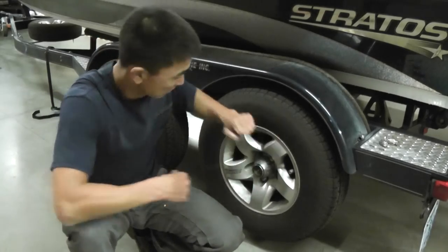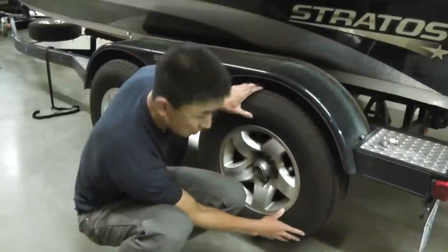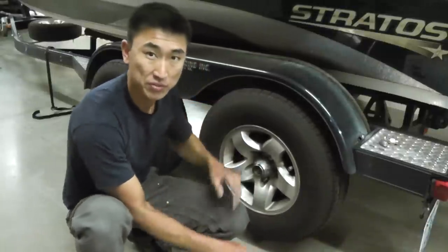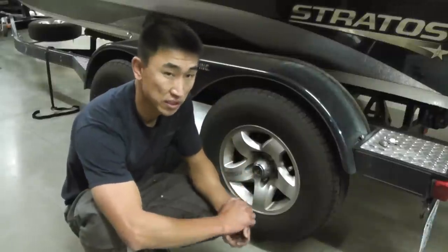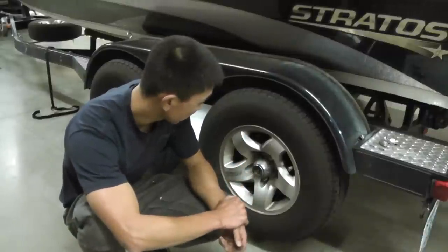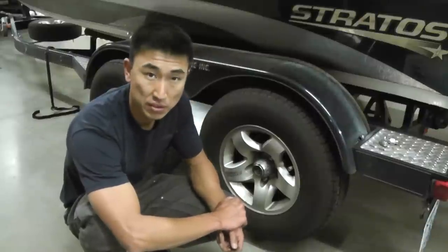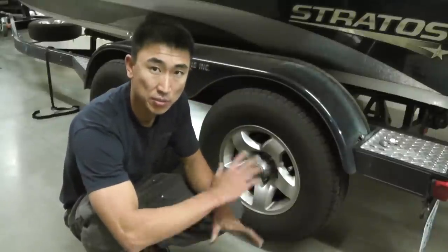But first what you'll hear is you'll hear this sound. Also if you hear that, you know what that is — the caliper's moving. I didn't think it was a big deal until it became a big deal, and that's why I'm now trying to get everything done and complete. I'll show you what's going on.